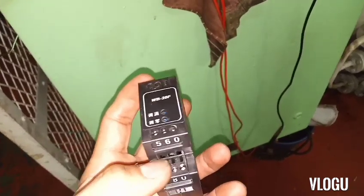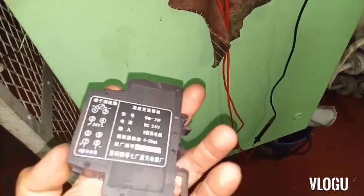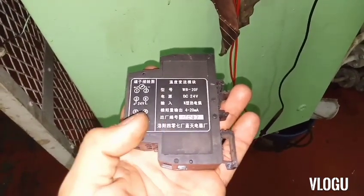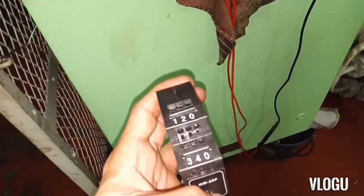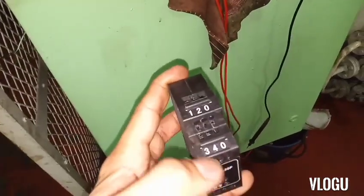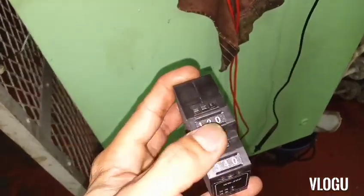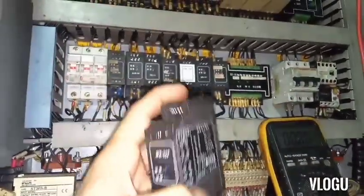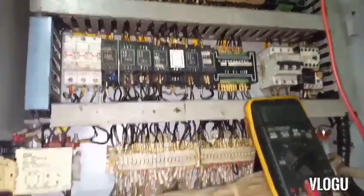Checking the terminals: 7 and 8 — nothing; 5 and 6 — nothing; 3 and 4 are the supply input; 1 and 2 are the output. I'll go ahead and replace it and see.